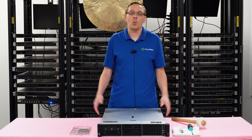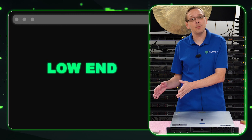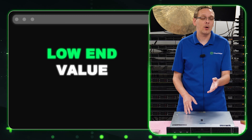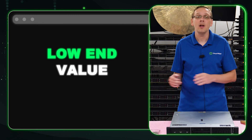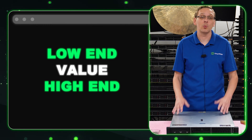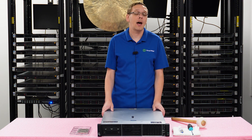People ask us all the time: what CPUs do you recommend? We have our low-end CPUs that are going to be your more budget-friendly processors. We have our value procs which cost a little bit more but still won't break the bank — higher speed and higher cores than low-end. And then we have our high-end processors, which are top-of-the-line and offer a ton of cores or speed depending on what you're looking for.